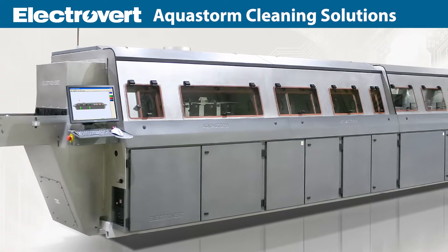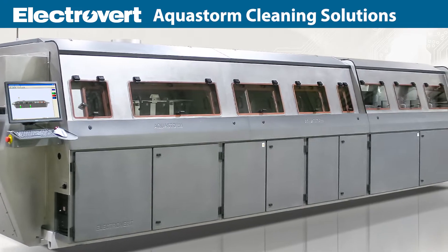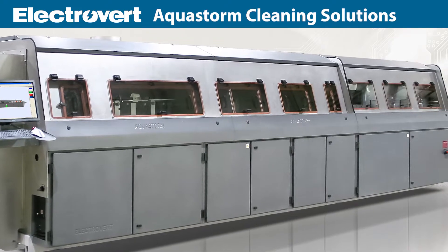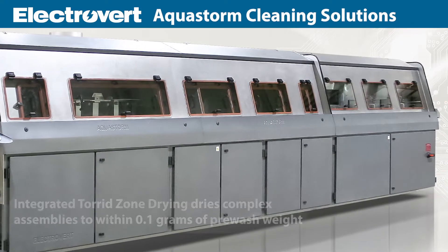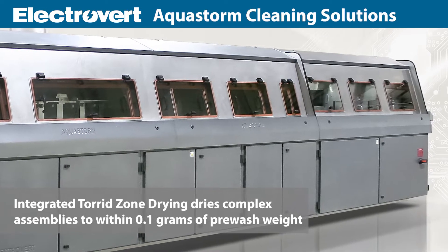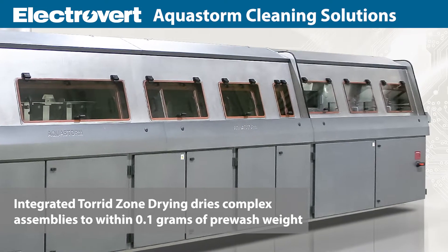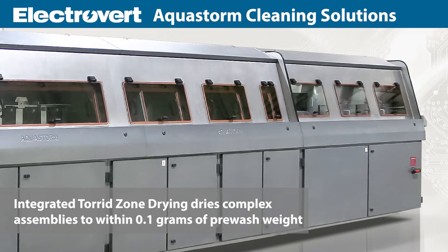Efficient and complete drying is crucial to the cleaning process. An effective system will increase throughput, providing cost savings and superior return on investment. Electrovert's integrated Torrid Zone drying technology utilizes a controlled dynamic process that delivers unmatched drying of complex assemblies to within 0.1 grams of pre-washed dry weight.